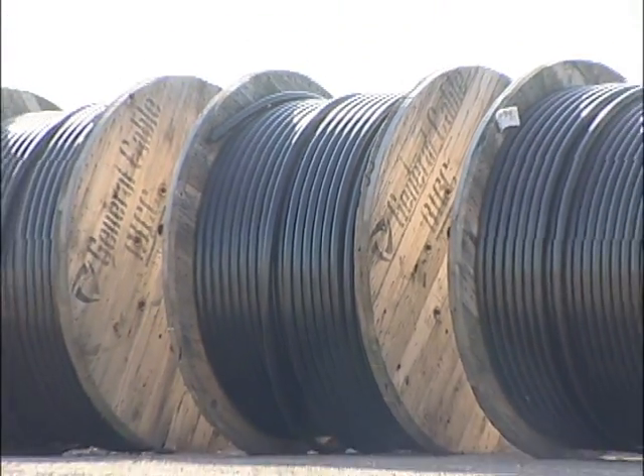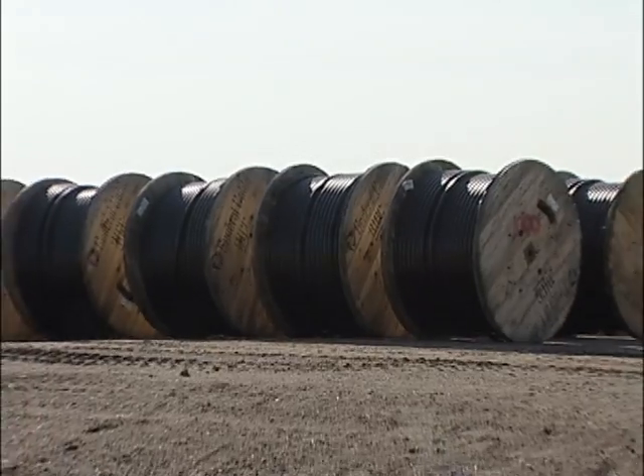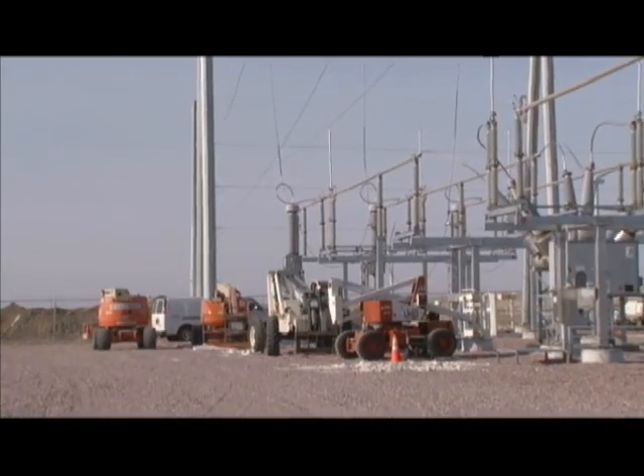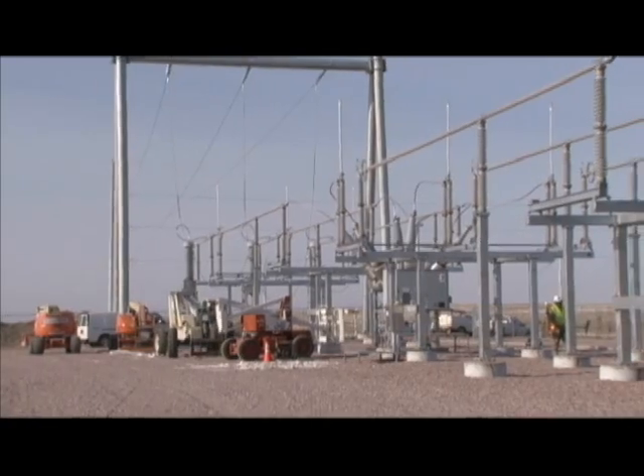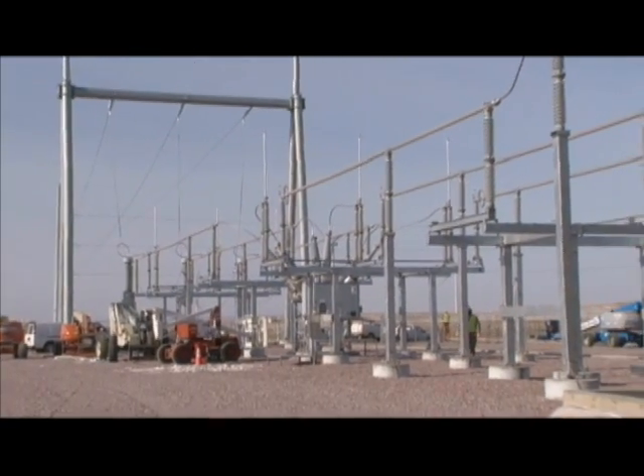Miles of buried power cable connect the turbines to each other and to the substation. This is called the collector system. Fiber optics for the communication system, or SCADA, are buried too.